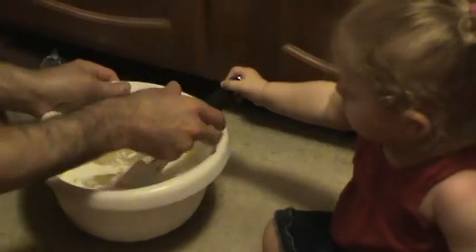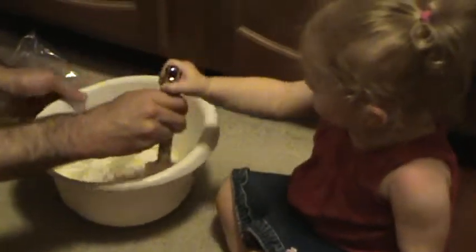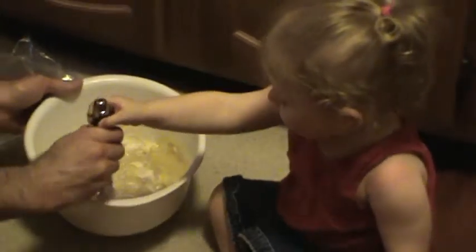Now we need to mix it. Oh boy. Ready? Let's mix it. Can you hold it? Mix, mix, mix. Good girl. Can you help me stir it? Do you like stirring it? Yeah. Do you like baking with Daddy? Yeah. Good job.